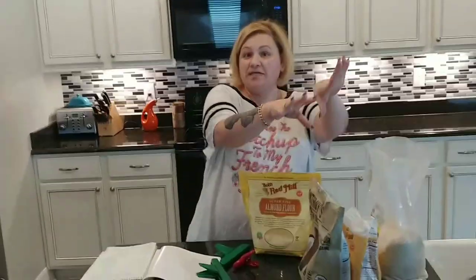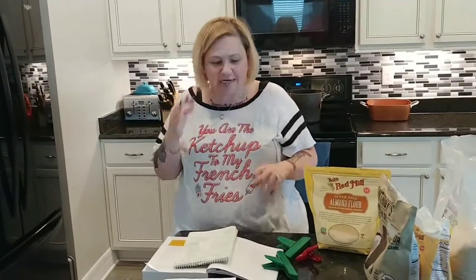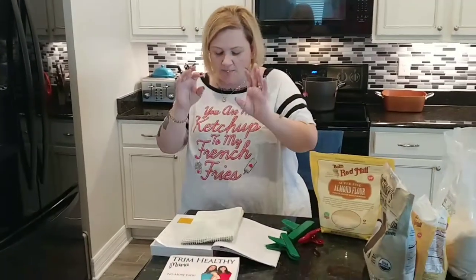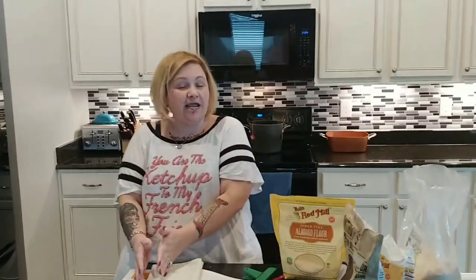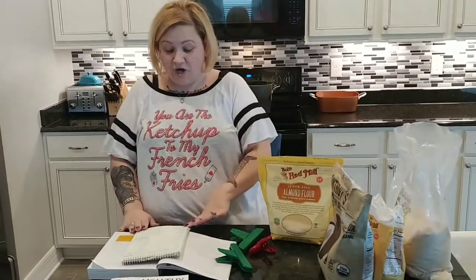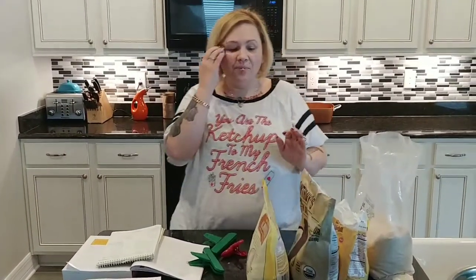Trim Healthy Mama also puts two things in their blend that I do not use: glucomannan and collagen peptides. I believe that if I'm eating healthy and following pretty close to what they're saying, I don't need those things. It doesn't mean they're not great — they're just not for me. I have great results without them. So I don't put those two extra things in my baking blend, but I do put all four of the other ingredients, and the ratio is equal parts.